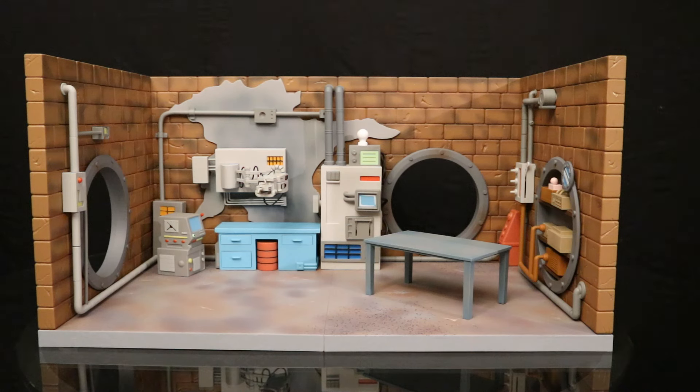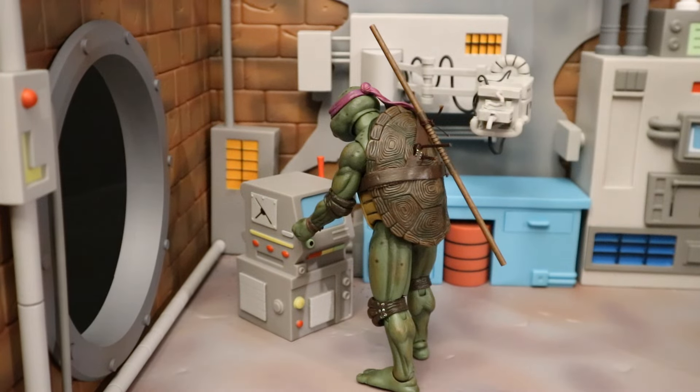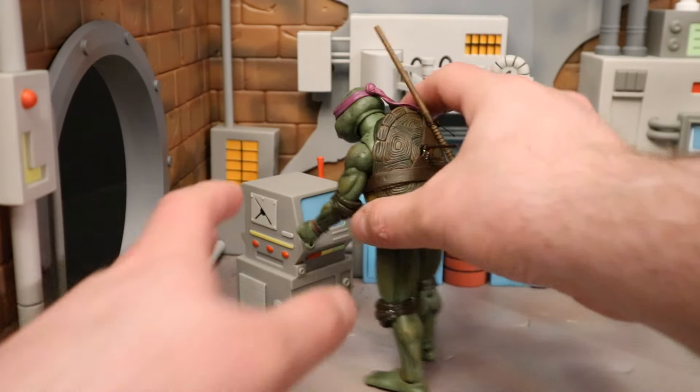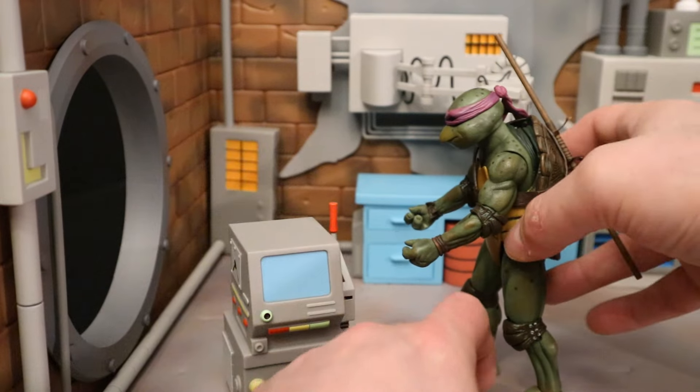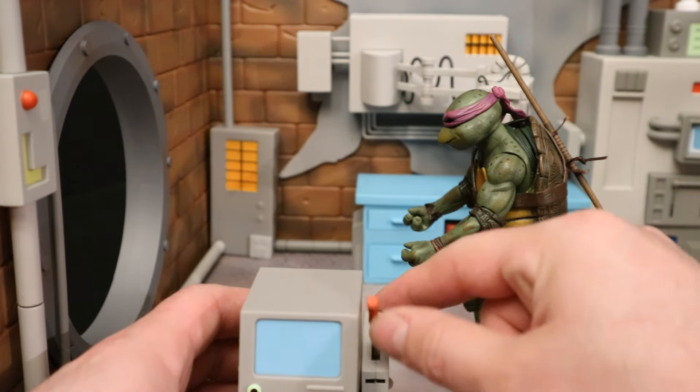Now let's put some action figures into this thing, starting off with Donatello. I don't really collect the animated turtle stuff per se — I like the movie turtles, those are my favorite versions, and those are the ones I'm going to put in here. Here's the NECA movie Donatello in his lab. The movie Donatello is a little bit bigger than the animated version, but they're pretty much the same scale and work perfectly in this diorama. Here's Donatello working at this computer, which actually has a functioning lever on the side — a pretty cool action feature.